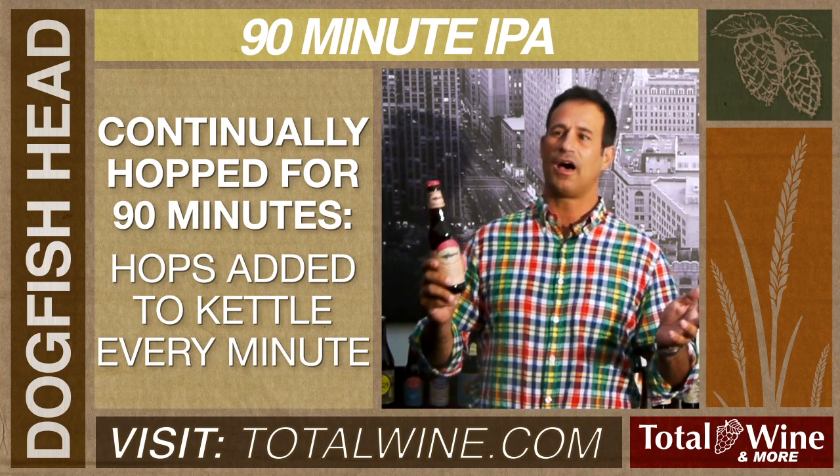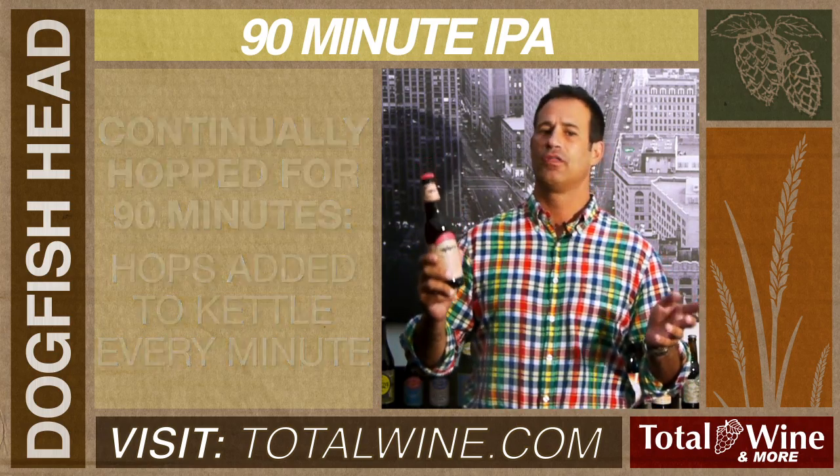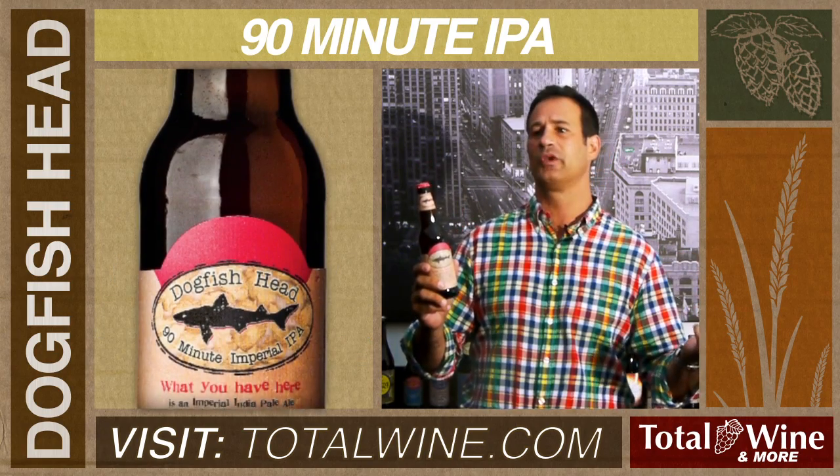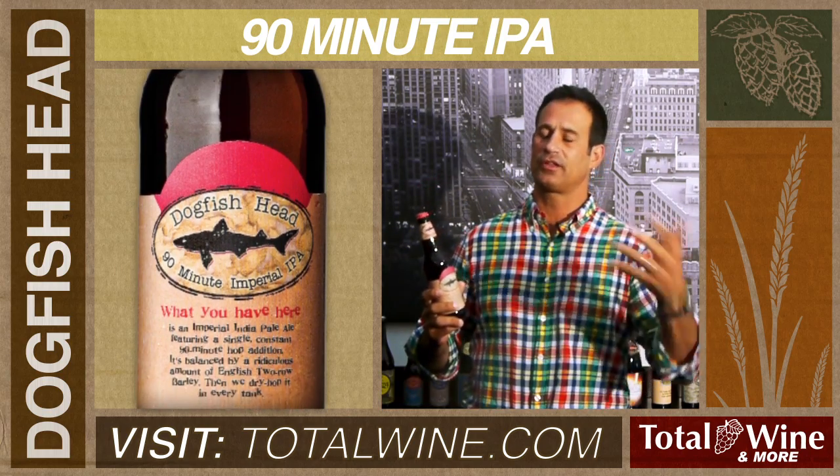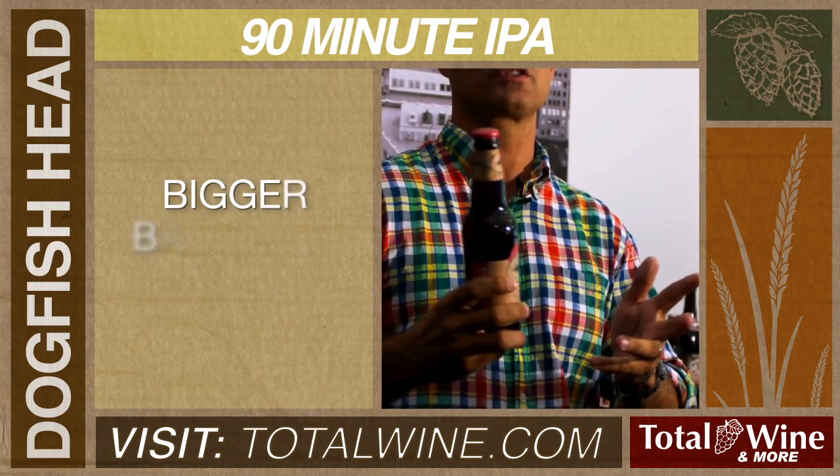A common misconception is the higher the IBUs in a beer, the more bitter and unsweet it's going to be. In fact, when a beer gets stronger, there's likely going to be more unfermentable sugars left over.